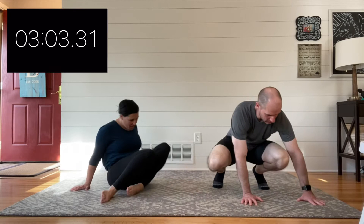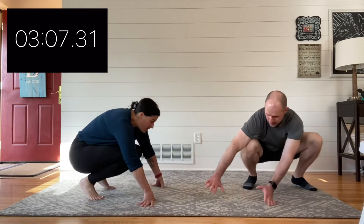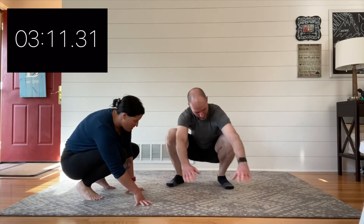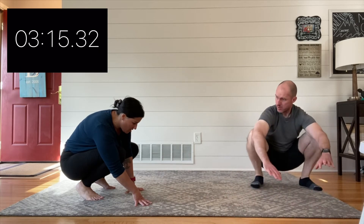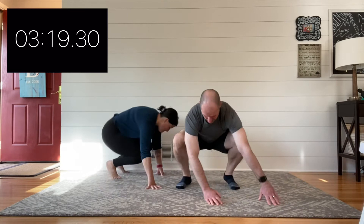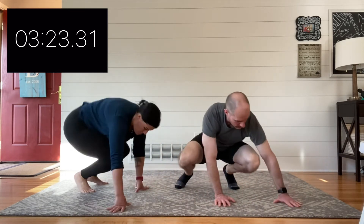Let's get into that monkey position. Remember it's a lot like that frog — you're in that squat, but now instead of forward and backward you're going side to side. After that crab walk, for a lot of people their wrists feel tight and a bit compressed, so this is your spot to de-load those wrists. You'll see me occasionally shake my hands out.